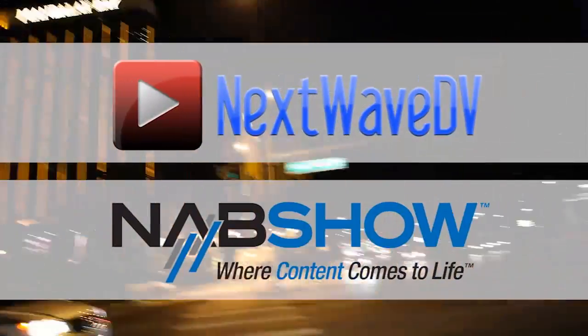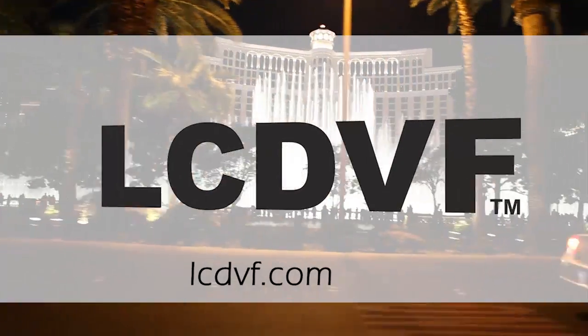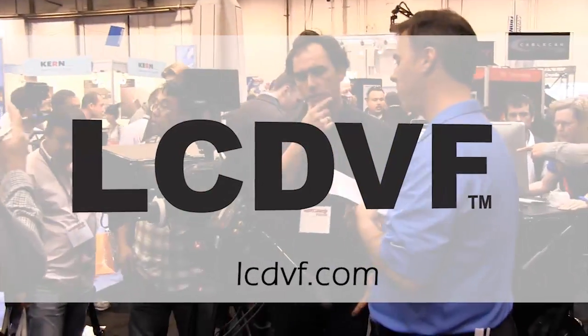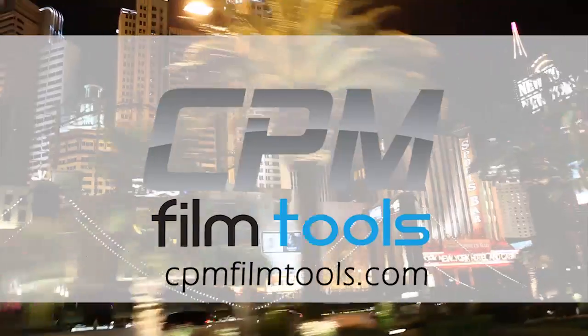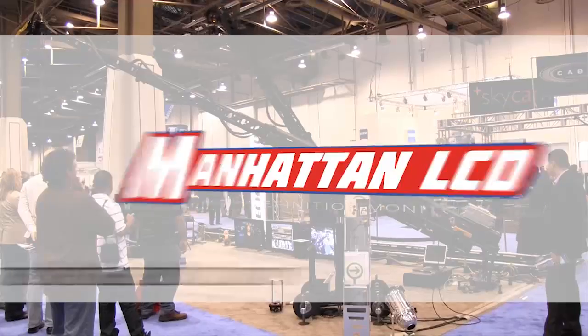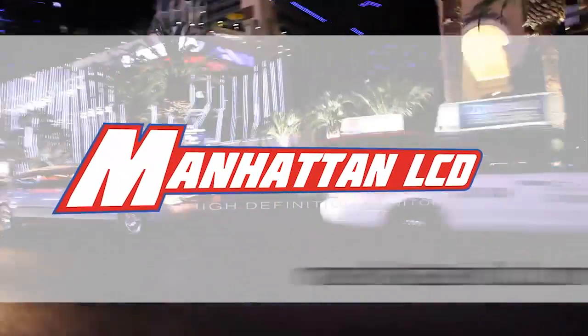Next Wave DV's coverage of NAB 2011 is made possible by LCD Viewfinder, the essential accessory for DSLR video, CPM Film Tools, your lightweight solution for caging the beast, and Manhattan LCD, the affordable solution for high definition monitoring.